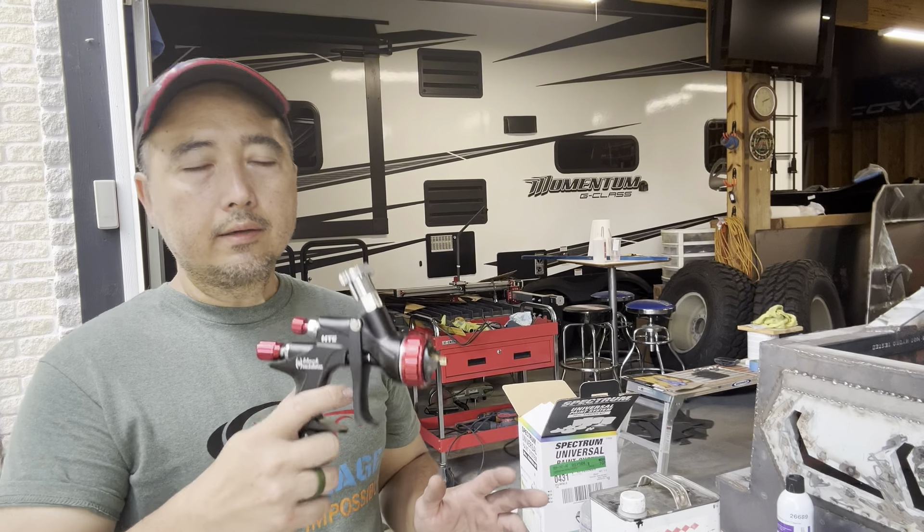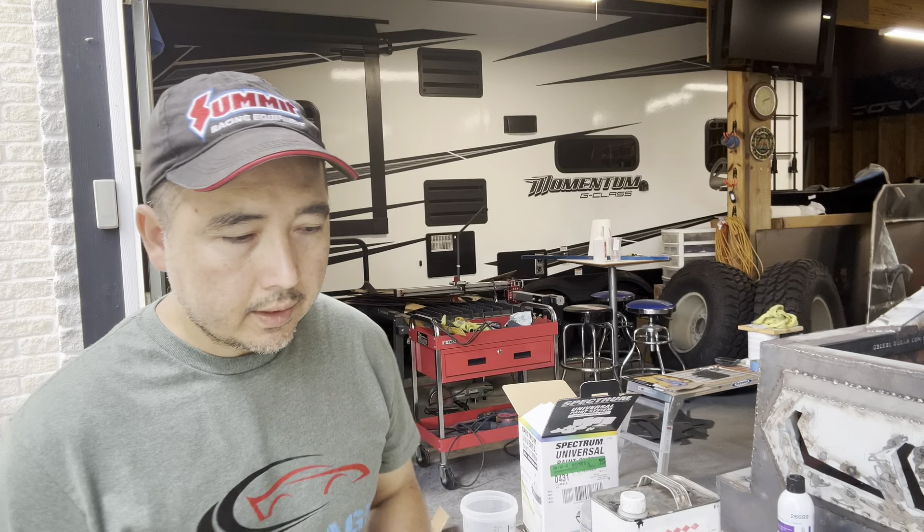I'm getting ready to spray the clear coat, but before that I want to go over a couple of things. Let's talk about the paint gun. For epoxy primer, high build primer, and even the base coat, you can use a normal spray gun — it doesn't have to be perfect because you're gonna be sanding all those things down anyway. But the clear coat is very important. You've got to use the correct gun, and you should only use it for the clear coat — clean it up and put it away for the next job.